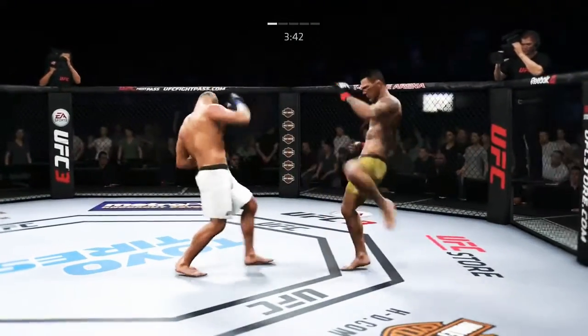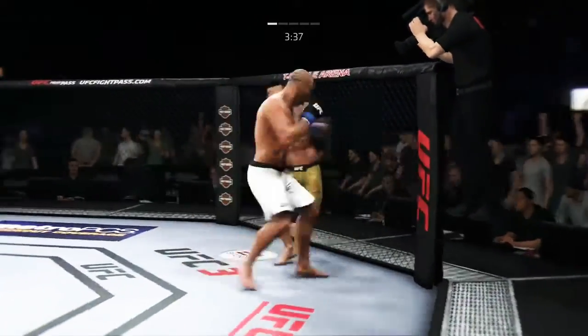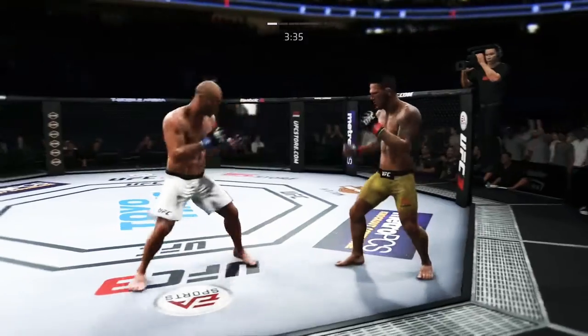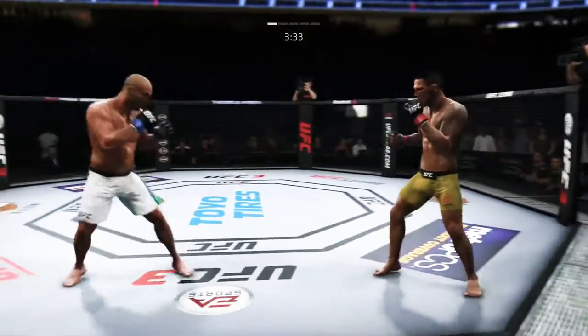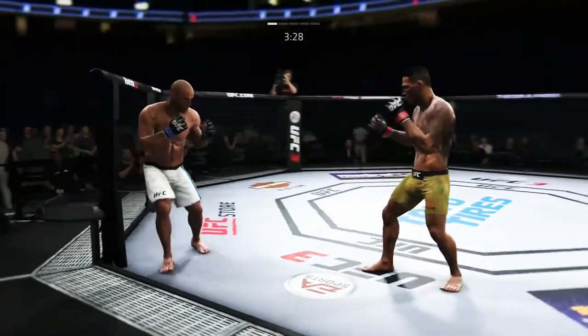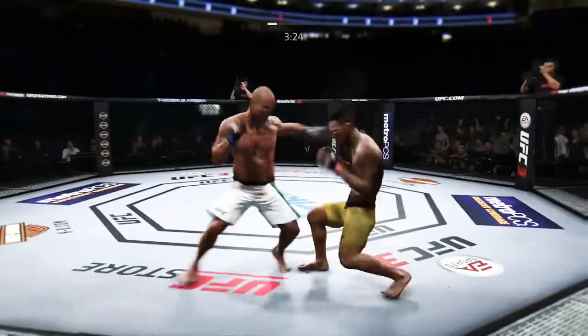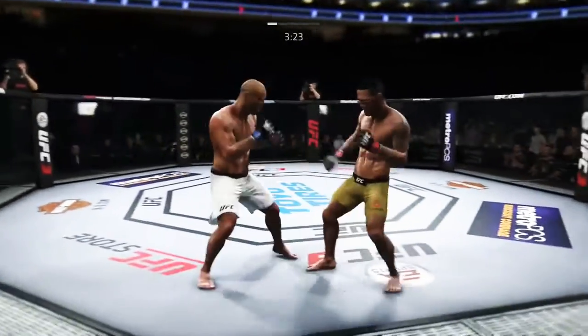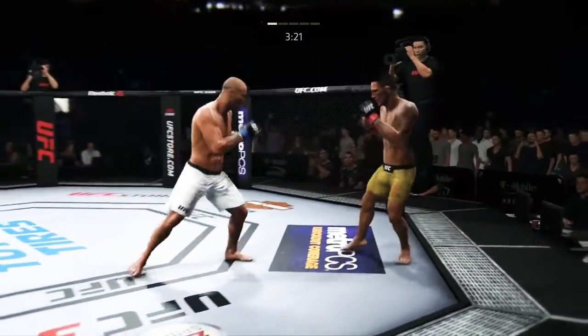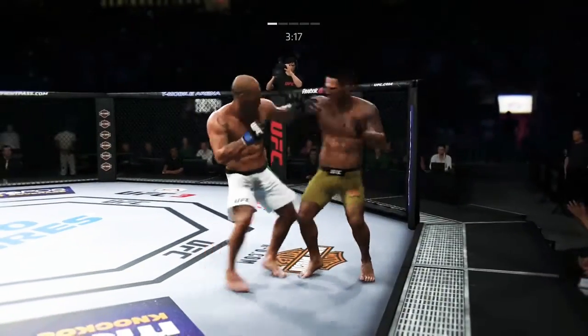He moved right into the kick there. A kick to the head lands, and he's shown a susceptibility to that in fights prior. He can't lean into those power shots. Let's see if he can circle out and make the adjustments here. Silva's lower jaw does not look good. He looks a little wobbly on his feet. He is rocked! Big shots!